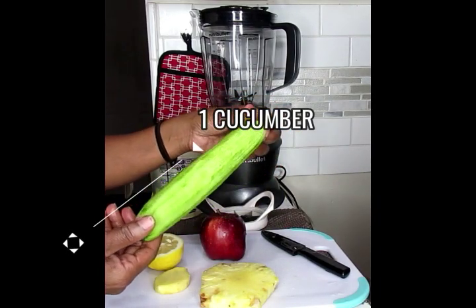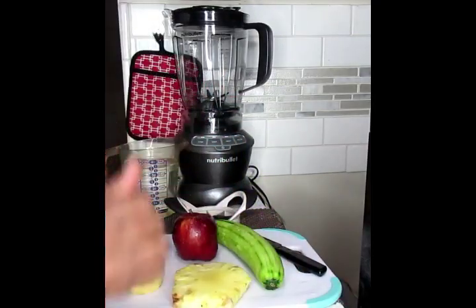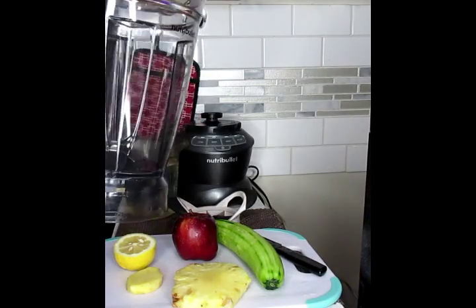I already skinned the cucumber because it was not organic and it had a lot of waxy stuff on it. Now like I said, we're going to be using our powerful full size blender today.